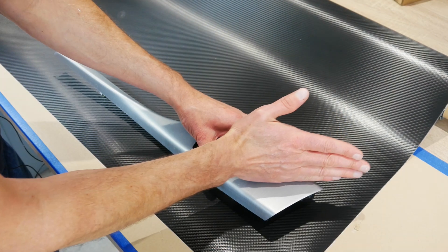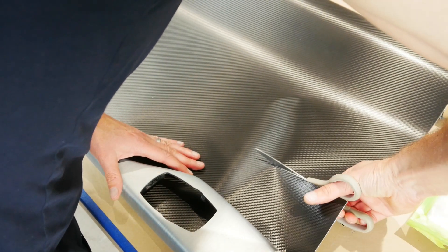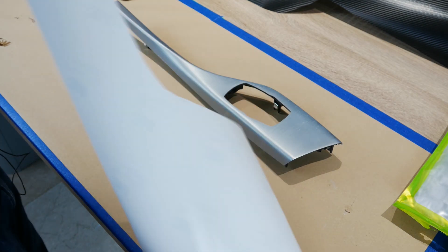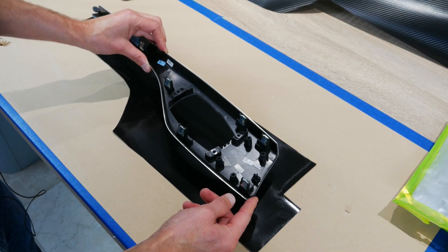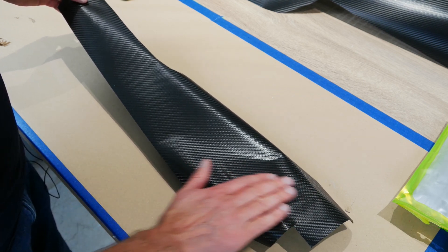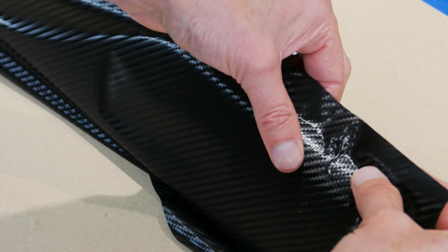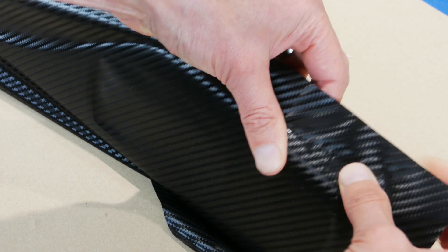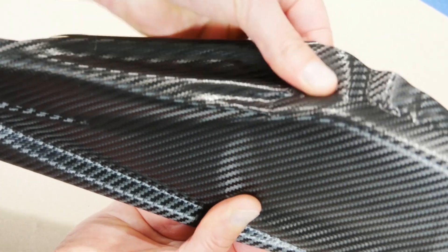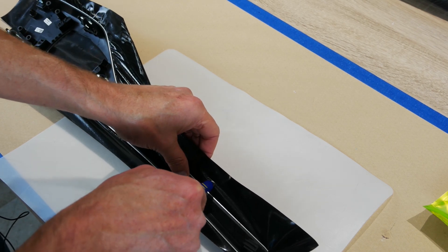I bought an inexpensive vinyl wrap tools kit off Amazon and it had pretty much everything I needed. If you're using a film with a pattern, you have to plan which direction it goes across each piece so all the trim matches in the interior. Once you've cut the piece out, lay it on your work surface, drop the piece onto it, flip it over and start smoothing it down - working your way along to get all the bubbles and creases out. If you get a crease, just peel it back, stretch it a little, and keep smoothing.